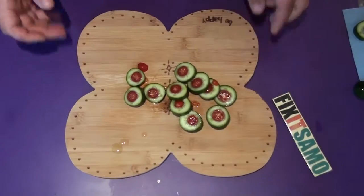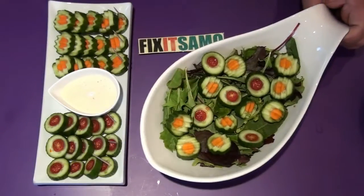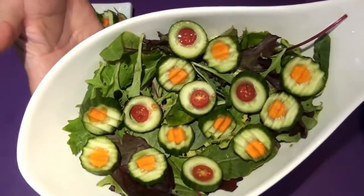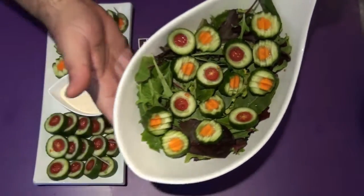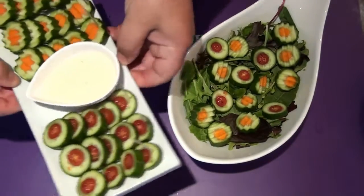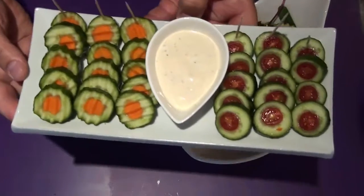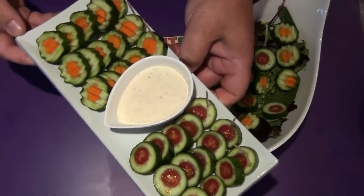So there you go. The results are amazing. Now what's left to do is to put them inside our salad. As you see, I've added them to my salad and they look amazing. And I placed them here as an appetizer also — the results are perfect.